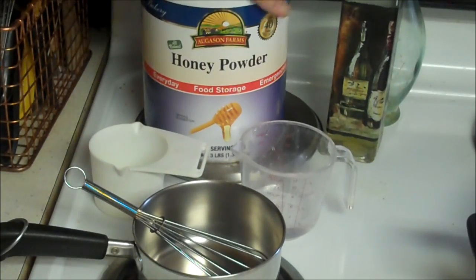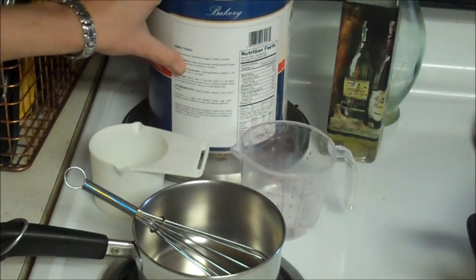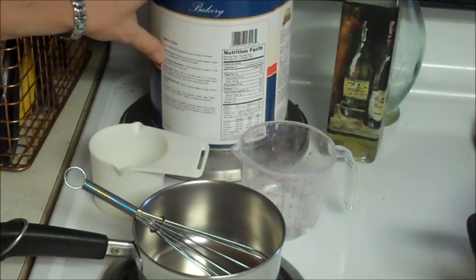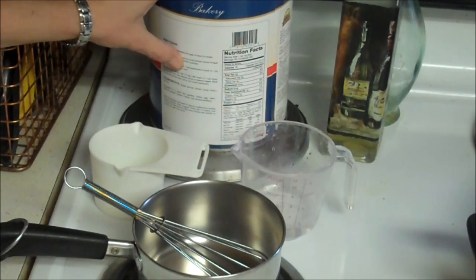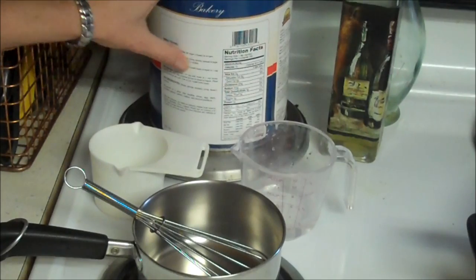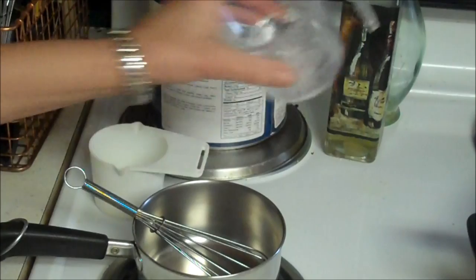What you're supposed to do is slowly add one quarter cup of cold water to one cup of honey powder. Mix well, heat mixture on low to dissolve sugars. Then place in a covered jar and cool. Use as you would fresh honey.